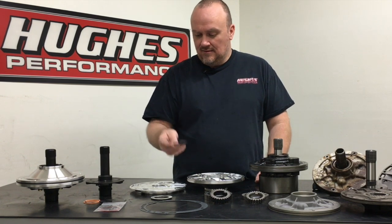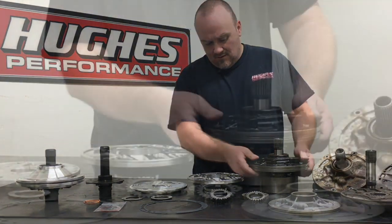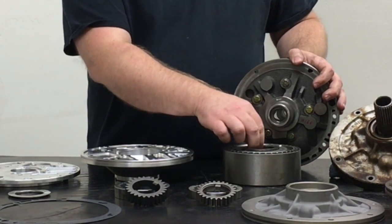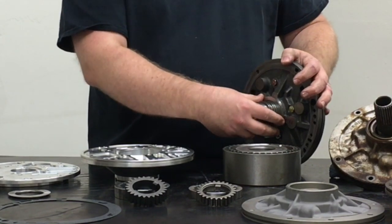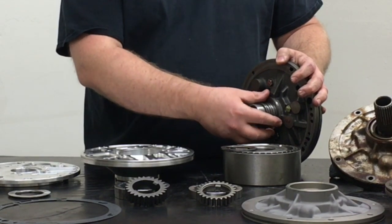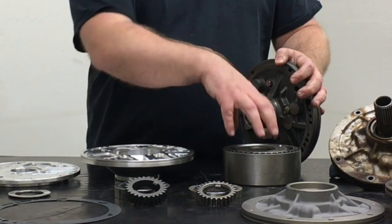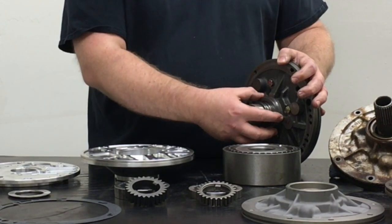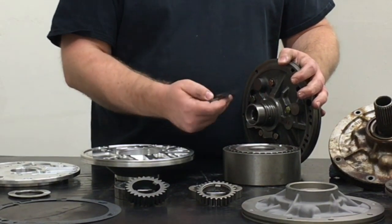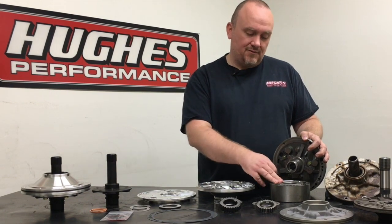Shims are used to help control end play in the rotating assembly of the Powerglide transmission and install between the pump and the direct drum. With the direct drum set up, you'll typically install that end play shim over your pump stator, then your roller bearing, and then with the sealing rings it drops down into the direct drum so you can set your end play accordingly based on shim thickness — a very easy thing to do.